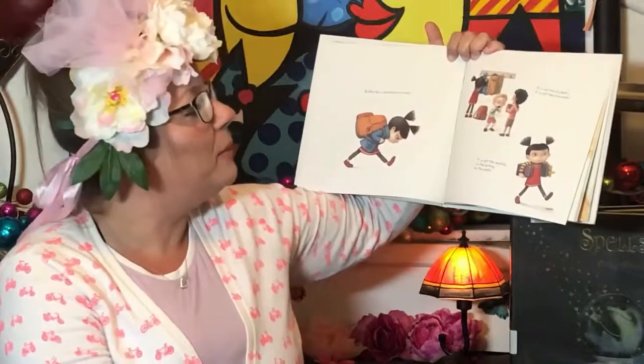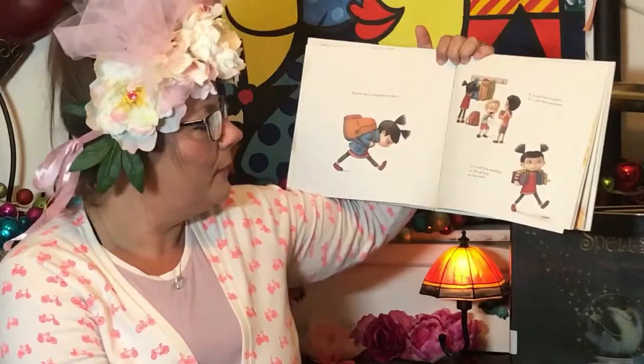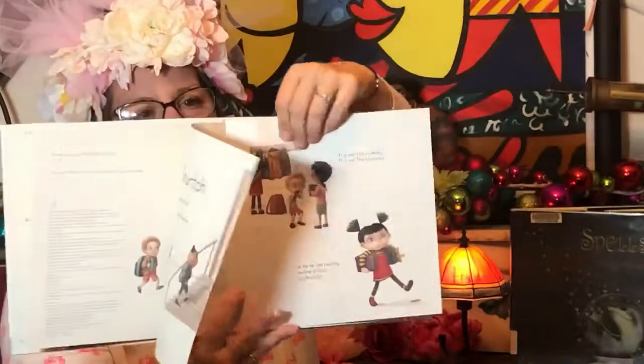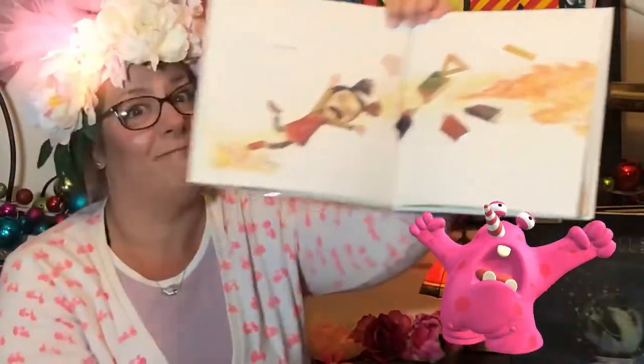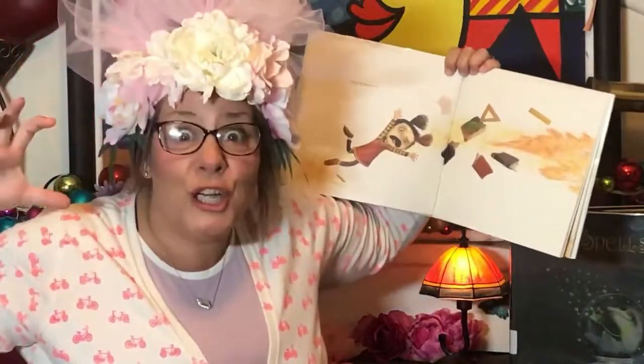Ruthie has a problem at school. It's not the students. It's not the classroom. It's not the reading or the writing or the math. What do you think it is? It's the Snarch.